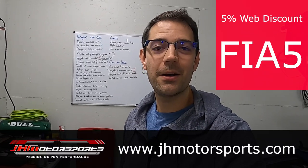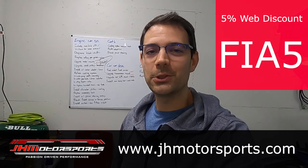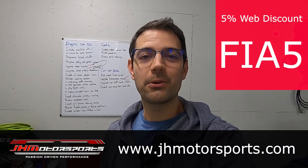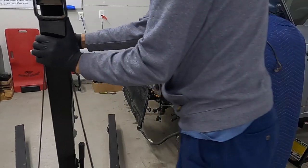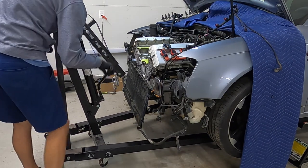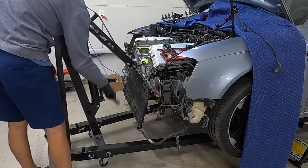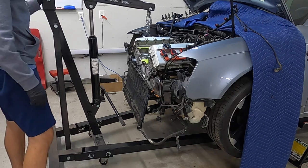That's it for the work on this first episode of the Build Series. Now for that discount — jhmotorsports.com, 5% off anything you put in the cart for the 5,000 subscriber celebration. FIA5 is your code. Go buy yourself a supercharger, a lightweight crank pulley, lightweight brake rotors, even maintenance parts — anything in the cart, 5% off. FIA5. Thank you so much for watching. I really hope you enjoyed this new format of a build series on the channel. If you learned something and enjoyed the content, give it a like and subscribe to the channel. What's that over my shoulder? Maybe that'll be in the scenes from the next episode. I'll see you next time.